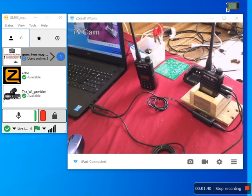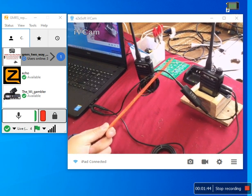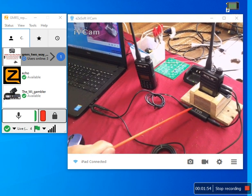The next important thing that you're going to need is this ground block isolator — you're going to need this right here. If you do not use this and you plug in your cable directly, it's going to key up the radio and it will not unkey it. So you need this.